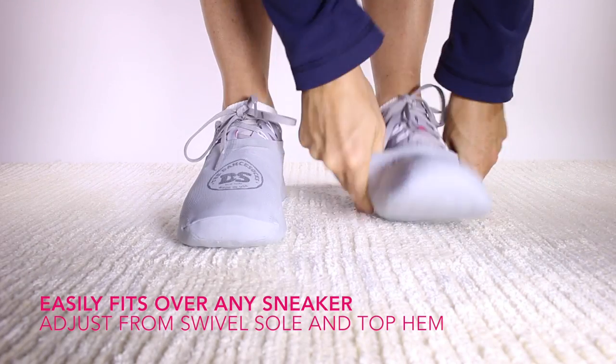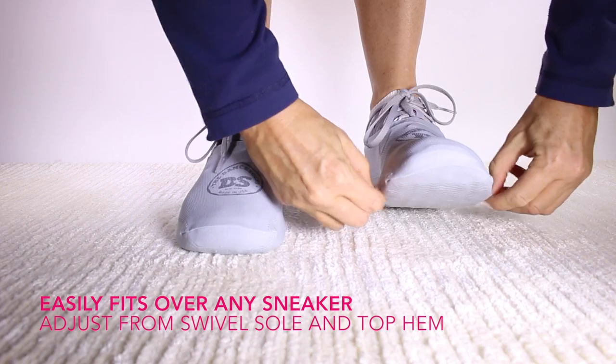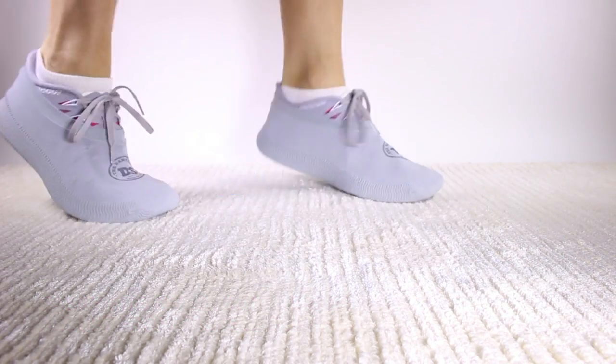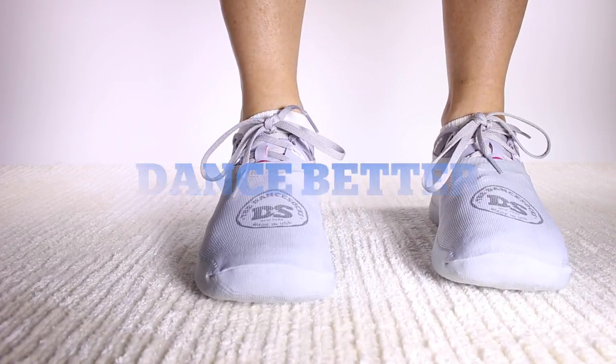The full foot design easily pulls over any sneaker. Adjust positioning from the swivel sole or top hem. Now you can stop sticking, pivot freely, and dance better on carpeted floors.